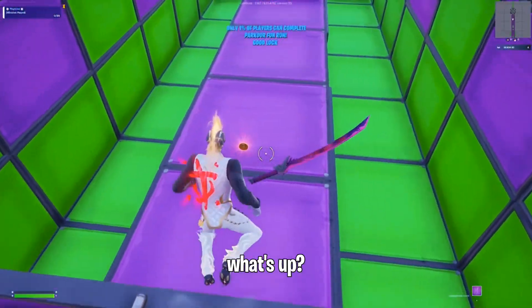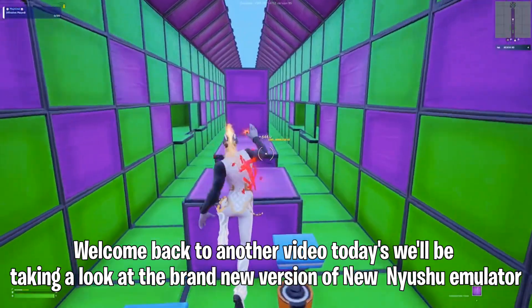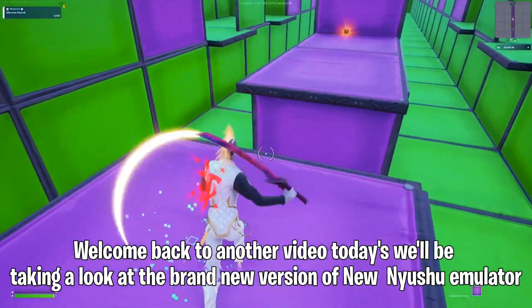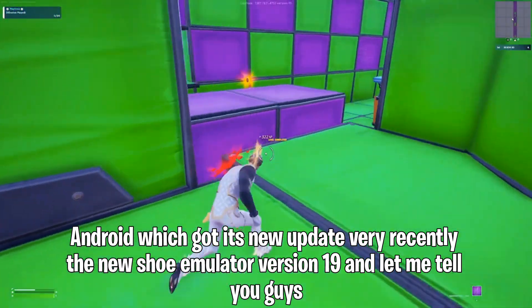Hey guys, what's up? Welcome back to another video. Today we'll be taking a look at the brand new version of New Shoe Emulator Android, which got its new update very recently — the New Shoe Emulator version 19.